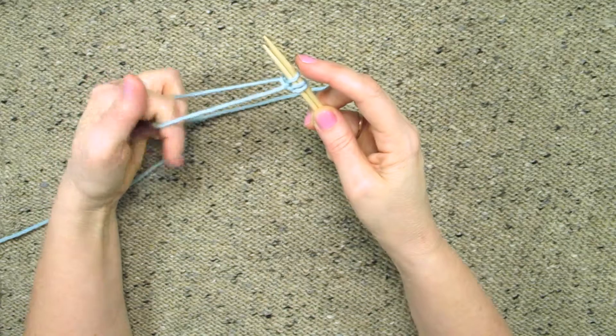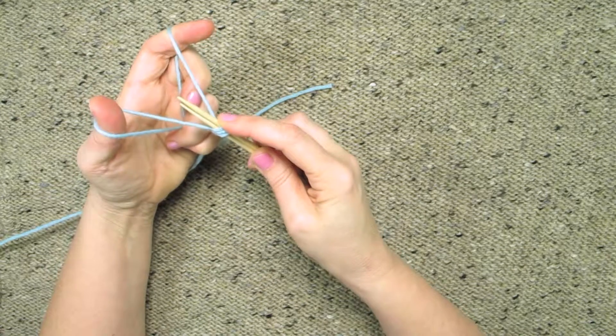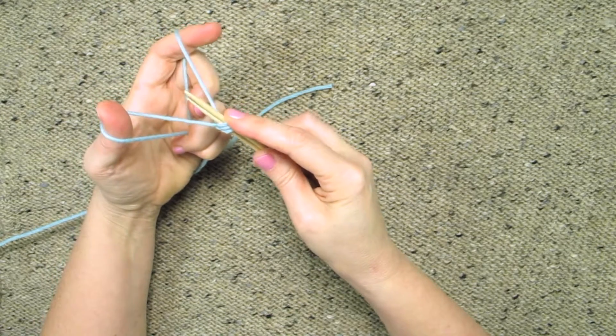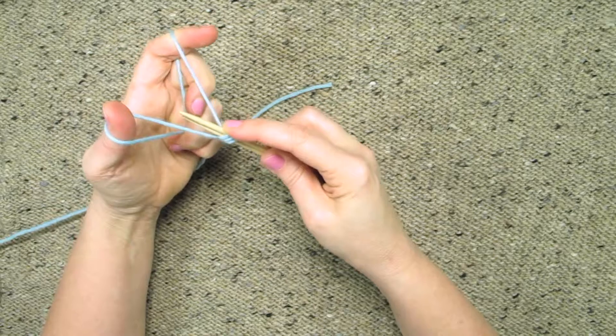Each time I do that I then reposition my hands and make that boomerang V shape again and start over. Also notice that I used my right index finger to hold the stitches on the needles so that they don't slip off and that they give me tension here and make everything nice and tight.